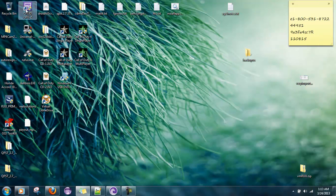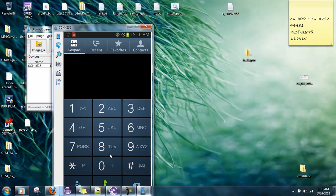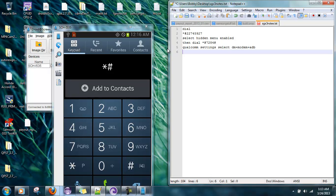First thing we're going to do is open up the dialer and type in *#22745927#.